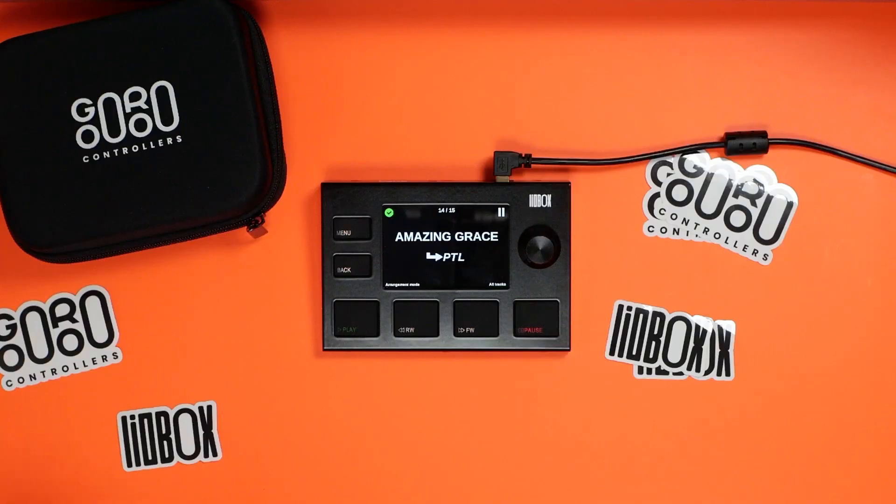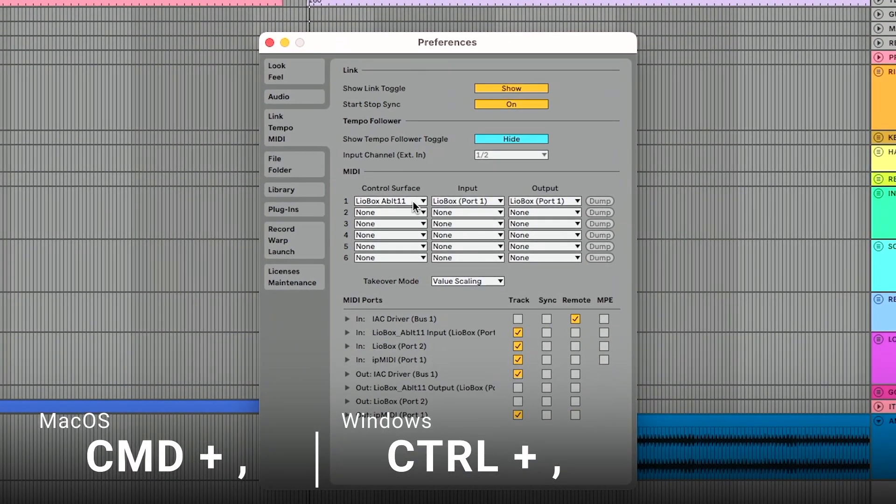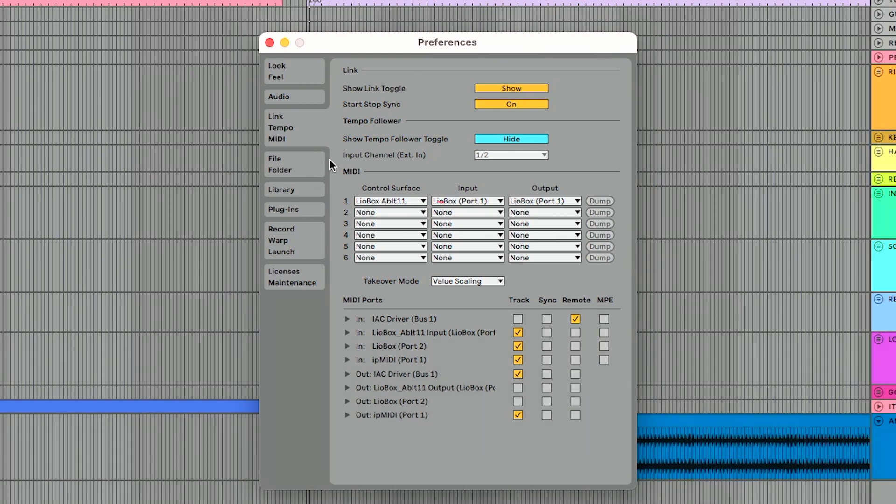So let's talk about how it's connected to my computer. I've got a USB cable going from the controller to Ableton Live. One of the things that separates the LeoBox from some other setlist management solutions is it doesn't require a plugin. So if it's not using a plugin, how is it connected to Ableton Live? In Ableton Live preferences — command comma on a Mac — go to Link, Tempo, MIDI, and under the control surface area you'll see LeoBox Ableton 11. GoRoo Controllers made a custom Ableton Live remote script that allows you to control Ableton Live directly from the controller. The LeoBox is compatible with every edition of Ableton Live: Lite, Intro, Standard, and Suite, and it's compatible with Ableton Live 9 and higher.